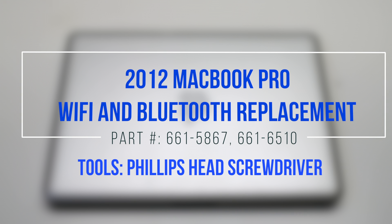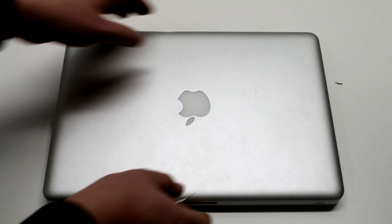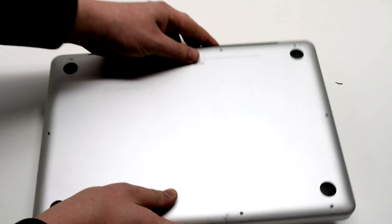2012 MacBook Pro Wi-Fi and Bluetooth Replacement. Begin by shutting down and flipping over your MacBook.